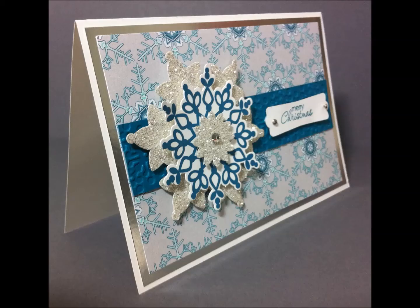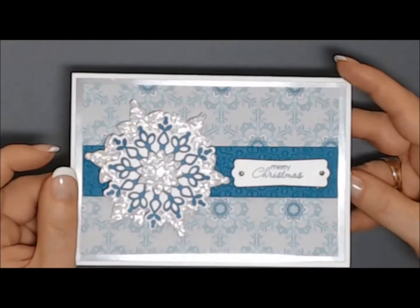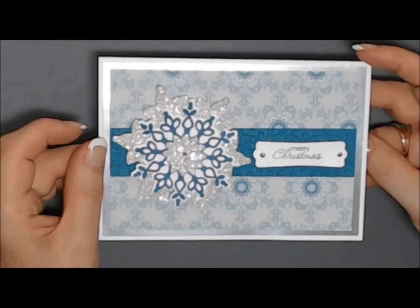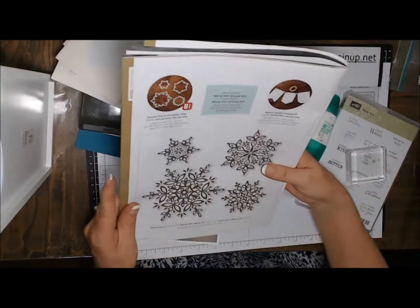Hi there, it's Vicki McCarthy. Today I have a card that was inspired by one of my team members, Maho Sato. Thank you very much, Maho, for the inspiration for this card, and I'm going to show you how I made it now.